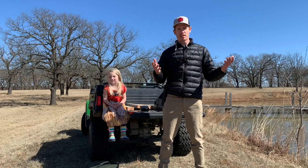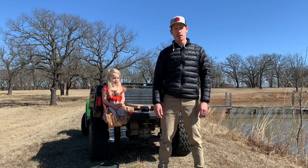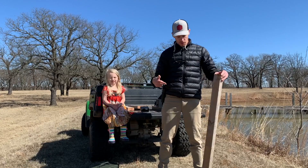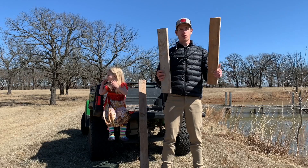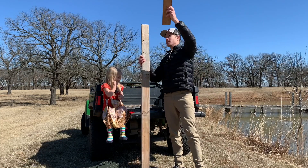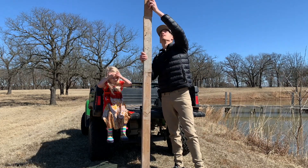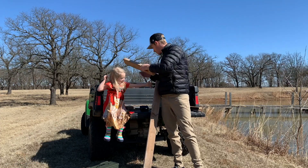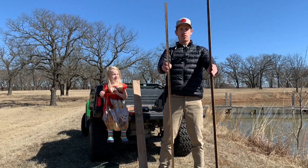You're also going to need a saw if you don't already have your boards cut to length. For boards, you need one four-foot-long 2x4 and two two-foot-long 2x4s. If you buy an eight-foot board at your local hardware store, you can cut all three from it. Finally, you're going to need two five-foot-long 1x2s.